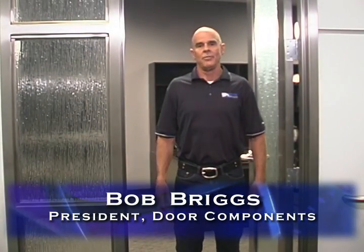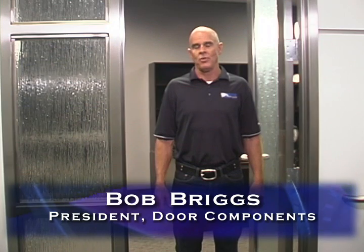Welcome to Door Components. Today I'll be taking you through the custom hollow metal frame process. I'll show you step-by-step how we manufacture a custom frame. Let's go take a look.